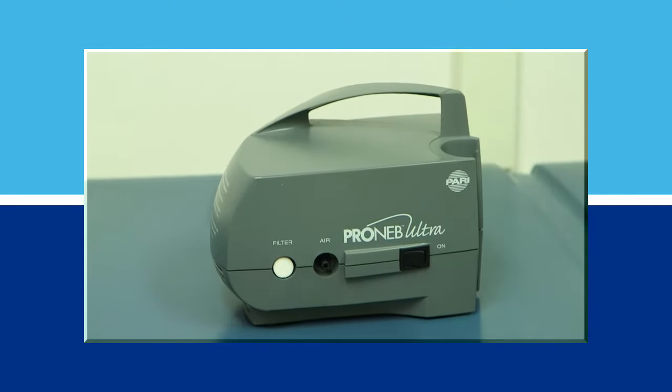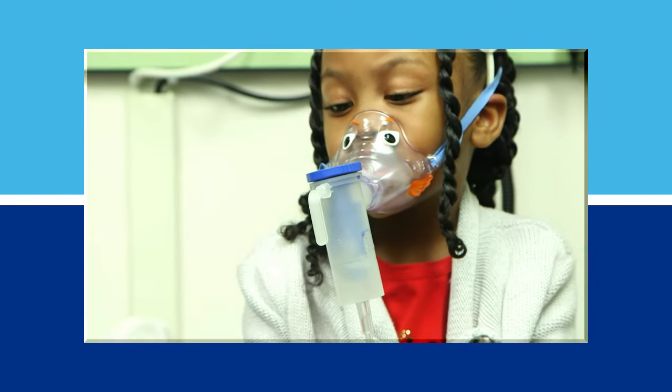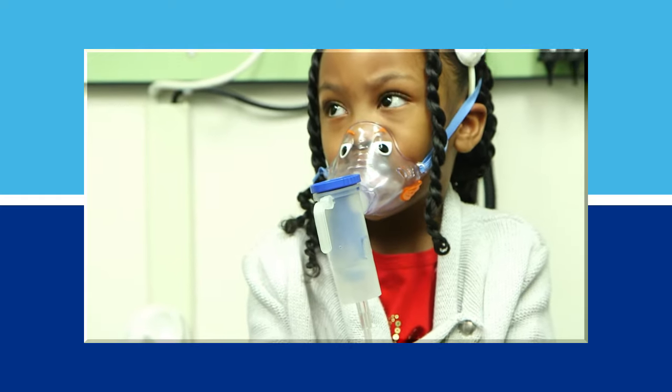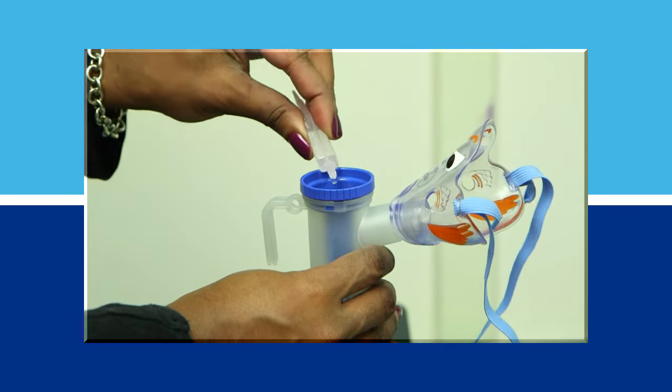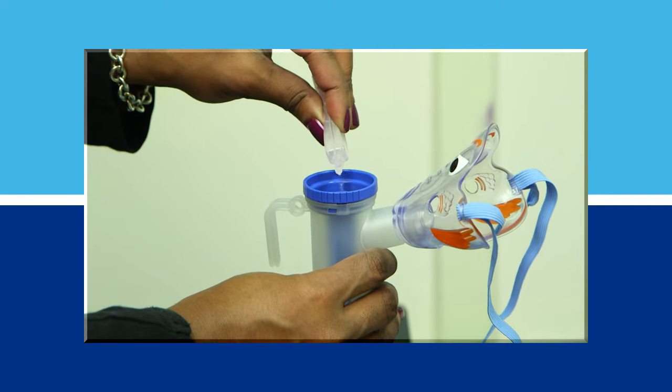A nebulizer uses a machine that makes a mist of medicine to breathe in through a face mask or mouthpiece. Your child's doctor or nurse will tell you how much medicine to put into the nebulizer.